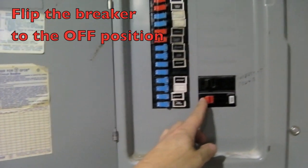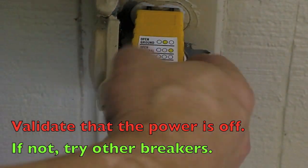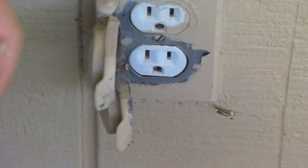I'm pretty sure this is the breaker. The lights are out, indicating the power is off. We'll double check with the radio — that's off too. We can proceed.